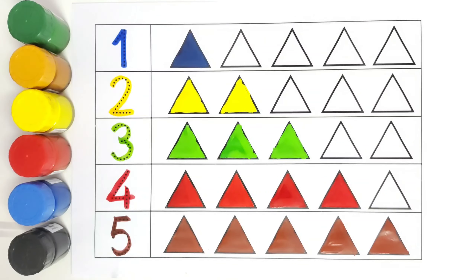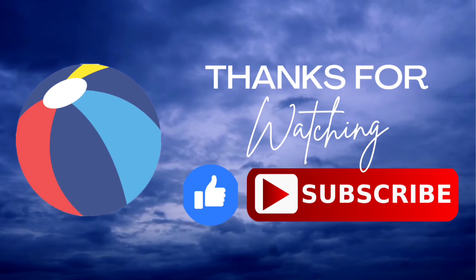I hope kids do like counting from one to five and recognizing the shape of triangle. Thank you for watching. Bye-bye. Do like and subscribe.